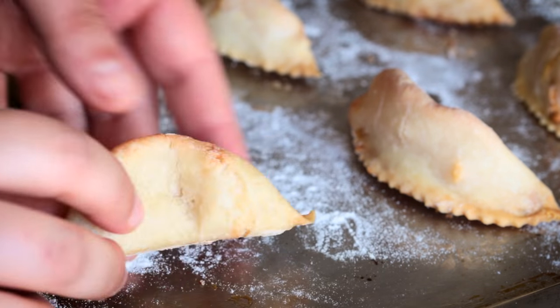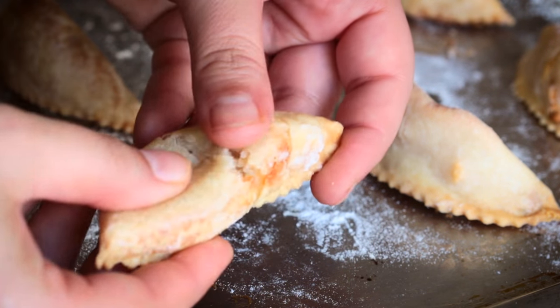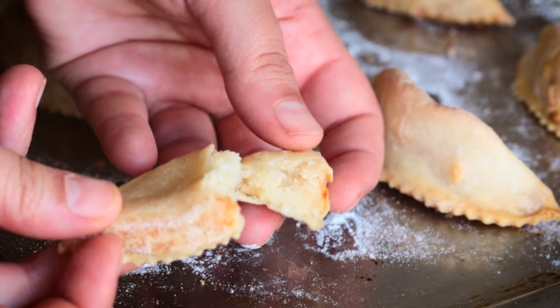Look at this beauty! All I need now is a mint tea. Bon appétit!